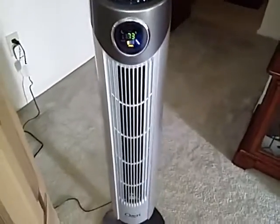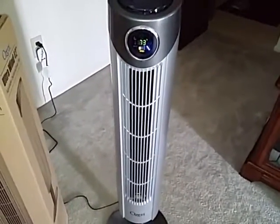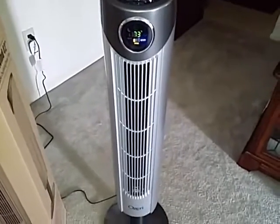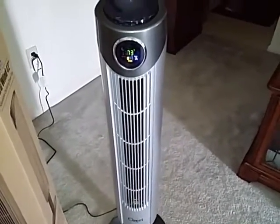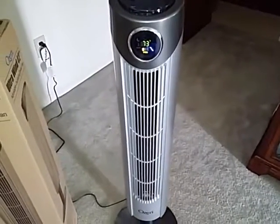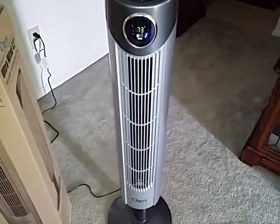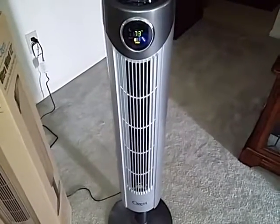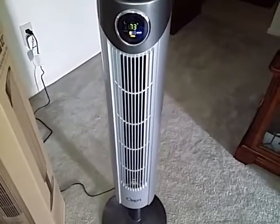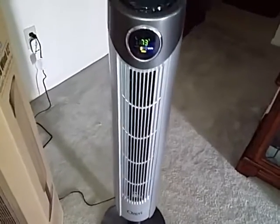This is a great fan — it puts out a lot of wind. My living room is pretty large, and I can set this fan on one side and go to the other side, which is about 10 to 15 feet away, and on low I can still feel the breeze coming from this fan. It's a very strong fan and it's very quiet. The motor's not loud and you don't hear the blades or anything like that, like with older style fans.